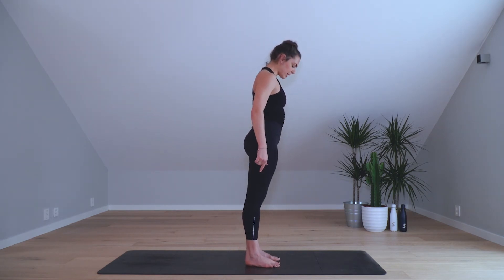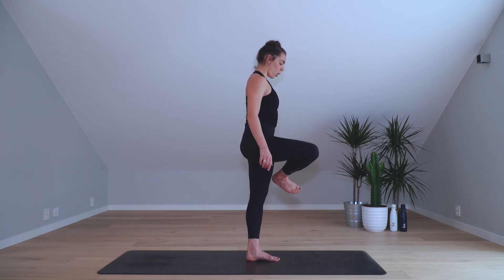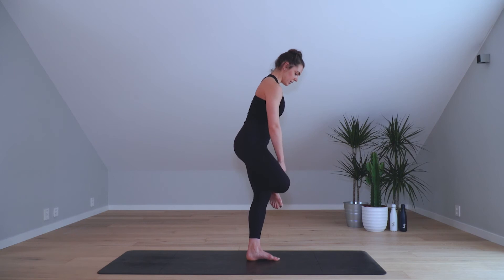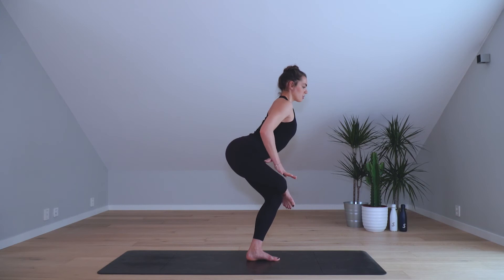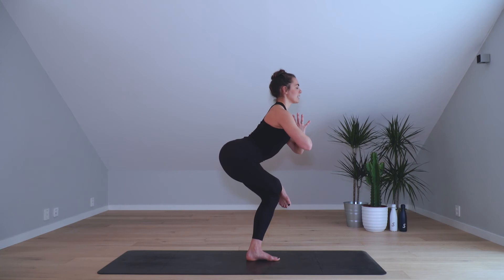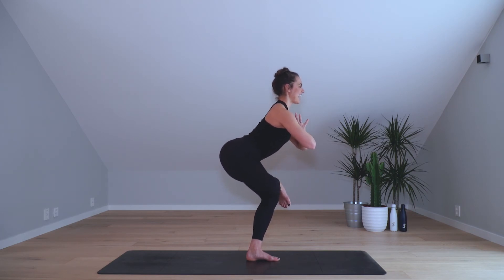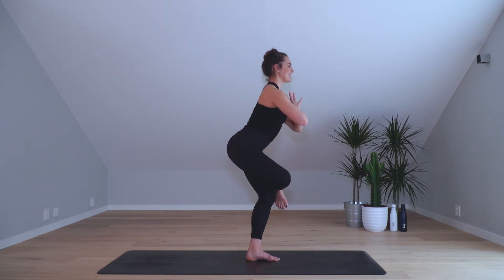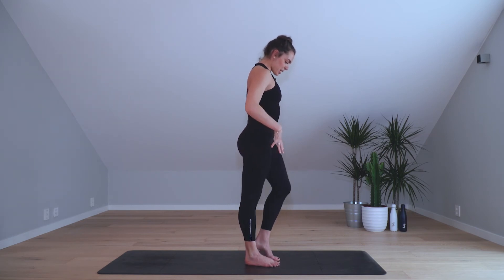We're gonna do two more. I'm gonna turn this way so you can see me a little better. Reach the right leg up, flex the foot, and place the right foot on top of the left knee — not very far up. Then sink the hips back, really try to open up this hip, flexing the foot. Hands in namaste — like a one-leg chair pose — and sit down. Sit a bit more, two and one. Inhale to come back and release down.